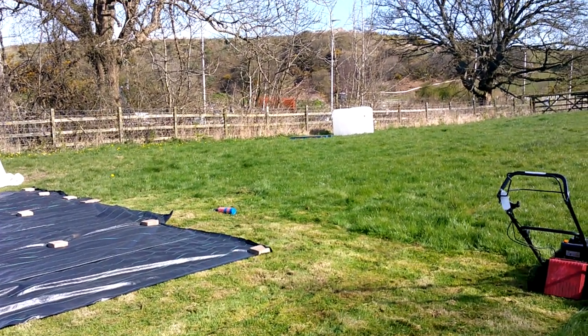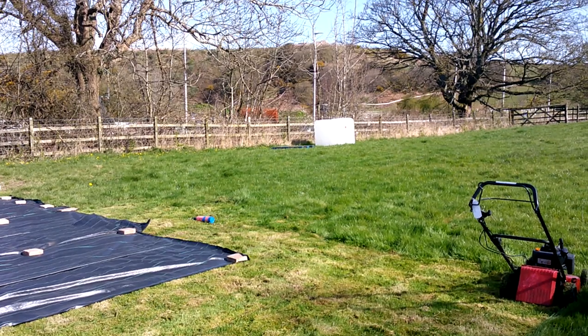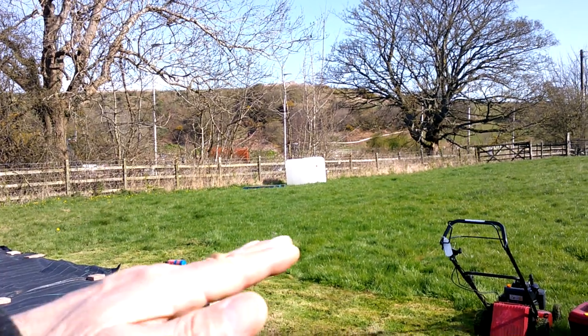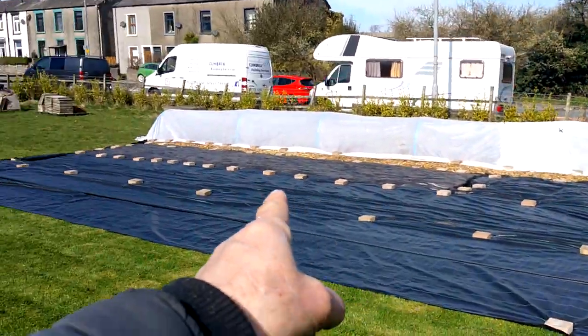I got another IBC tank — I was really fortunate, I got about five for nothing from a guy giving them away. So I've got another one to put up off the floor; that's 1,000 litres that can help with watering this patch. So that's it for this update. Let me know if you'd like to see more updates on the field and how things are going here — drop me a comment down below. If you're interested I'll put some more footage up at regular intervals. All right, take care, see you soon.